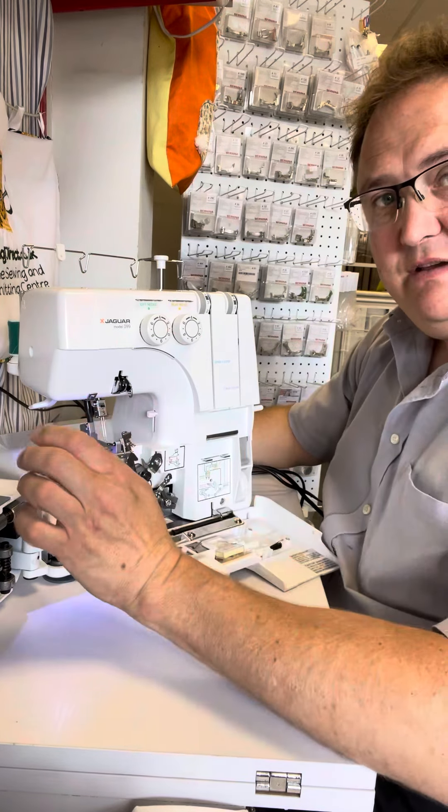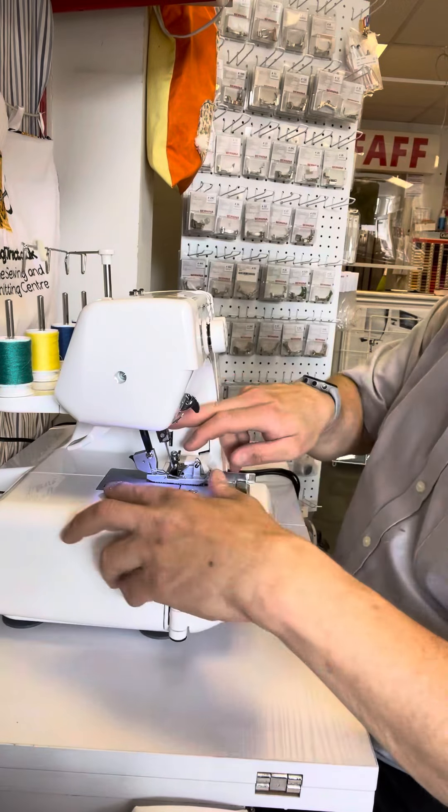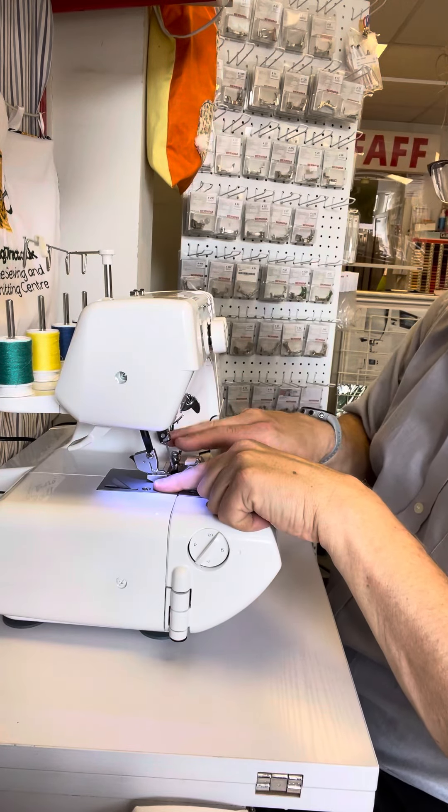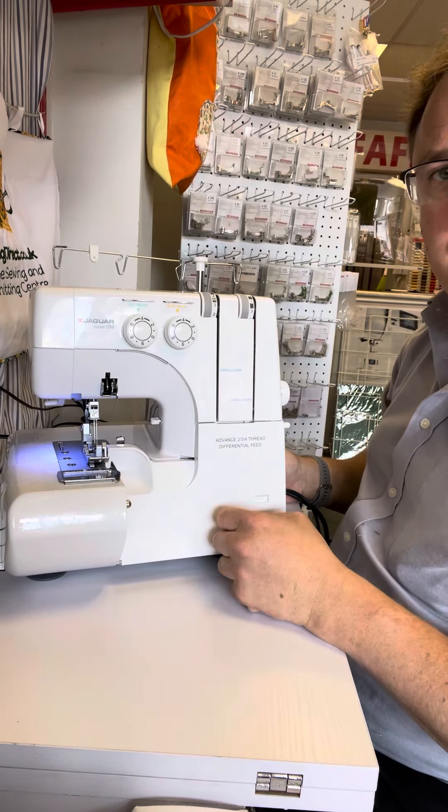It also has some fantastic features such as a built-in thread cutter, which is situated to the left-hand side of where you're sewing work in, and also a nice little seam guide across the top.